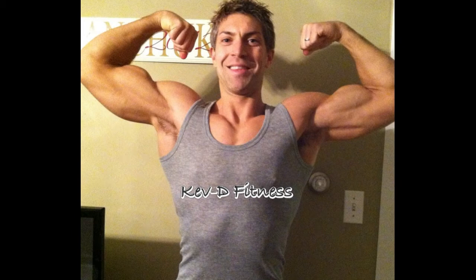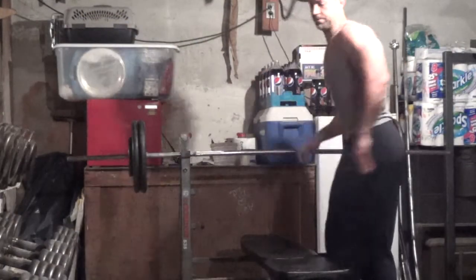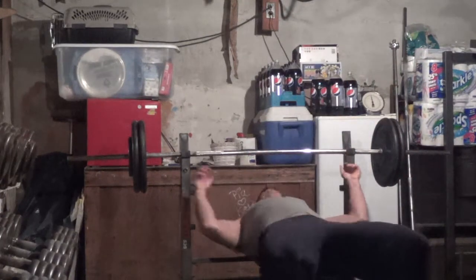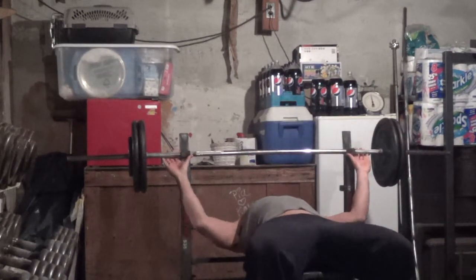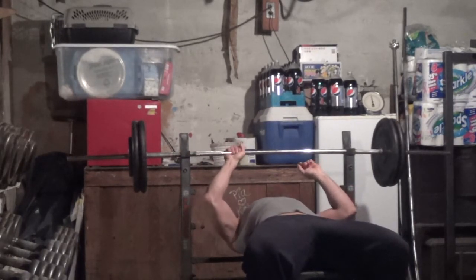Hey, what's up guys, this is Kevin with KevinDFitness. I filmed one of my arm routines and I wanted to show it to you guys. Previously I had been doing two arm-specific workouts a week while I was on my bulk. I've now cut that down to only one per week.